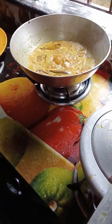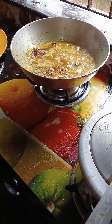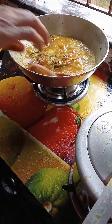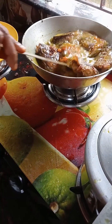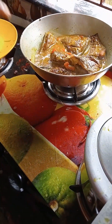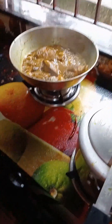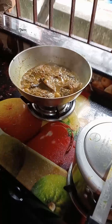I am going to cook for a few minutes. I am going to put the rice in the pot.